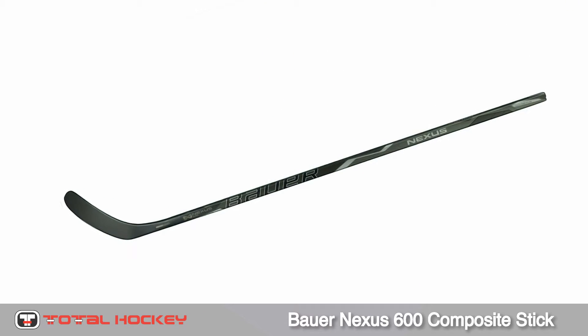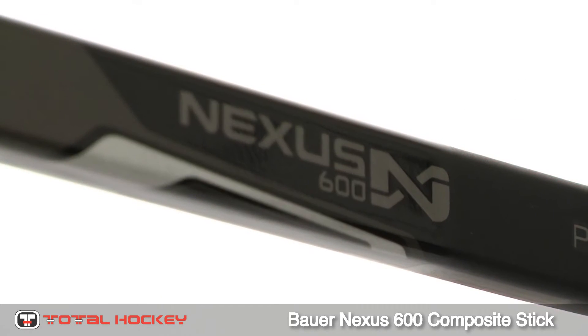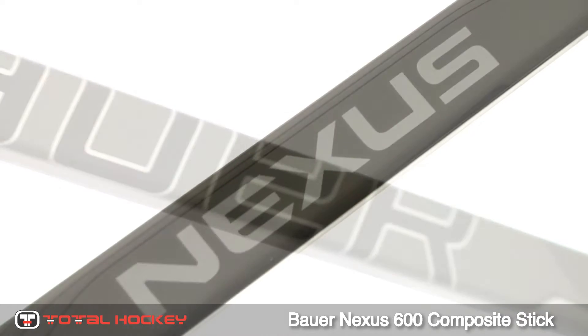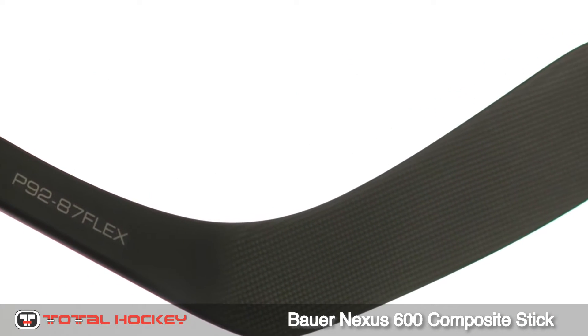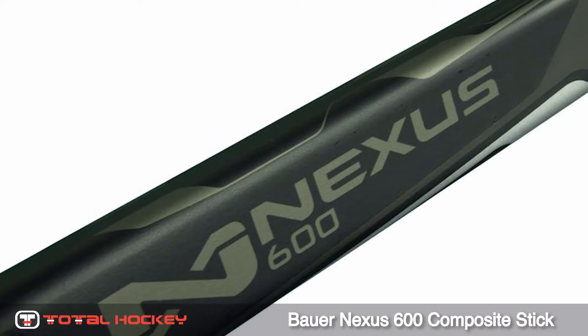The Bauer Nexus 600 stick is new for 2012 and has many of the same features found in the high-end Nexus 1000. The main design difference is that the 600 is a fused two-piece carbon composite, while the 1000 is a single mold. The shaft of the 600 has a square double concave profile with a mid-kick point.